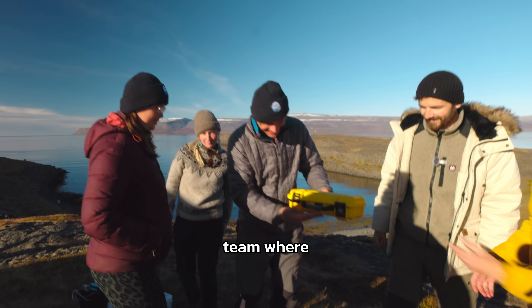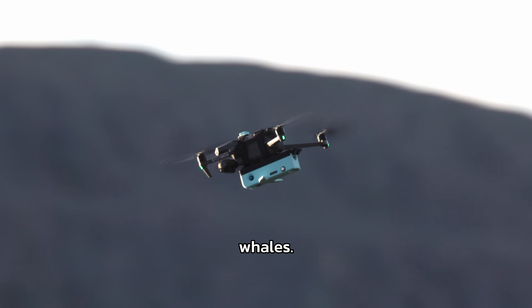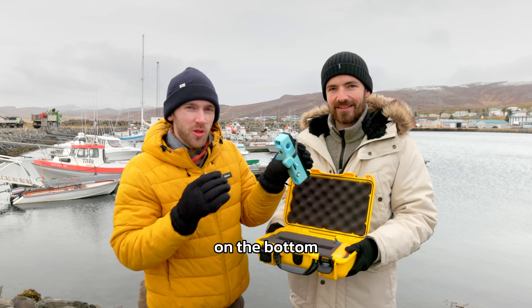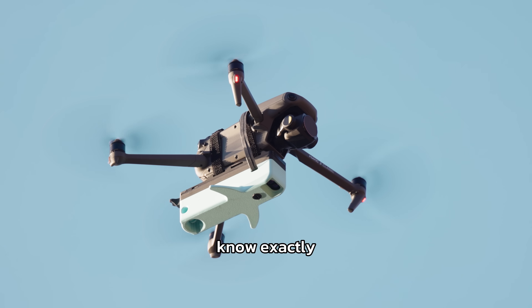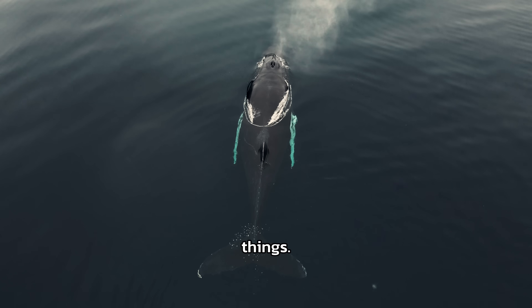We're in Iceland with a whale research team where we're testing this drone we've created to help them measure whales. This range-finding system on the bottom allows the researchers to know exactly how high the drone is above the whales, so they can scale them and monitor their health and all sorts of things.